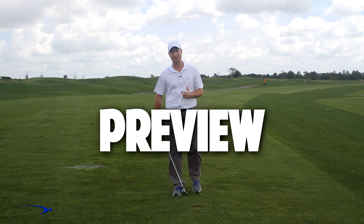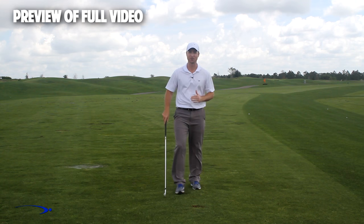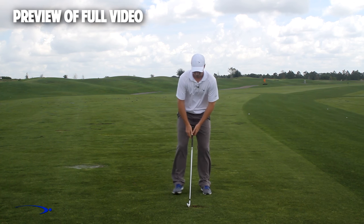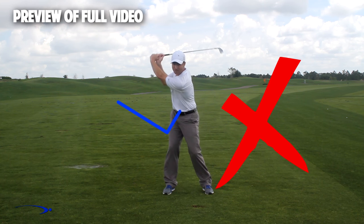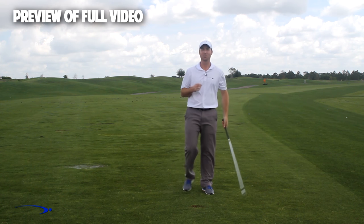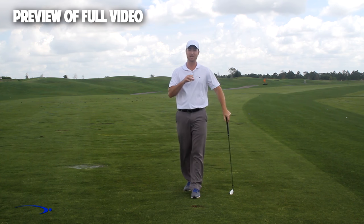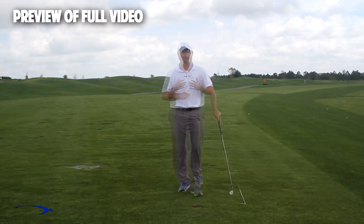Hi guys, welcome back. I'm Clay Ballard, and in today's video we're going to talk about one of the absolute worst drills for creating lag. It's a very common drill where we set the wrist very early to create an angle of lag and then try to hold this throughout the swing. It's one of the worst things you can do to build lag. I'm going to talk about the science behind why this is the case, and give you a great drill to help you improve your lag.